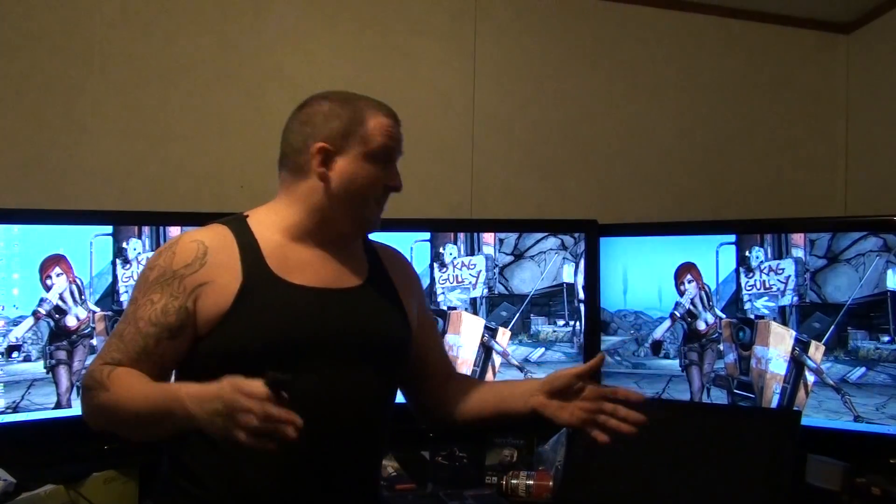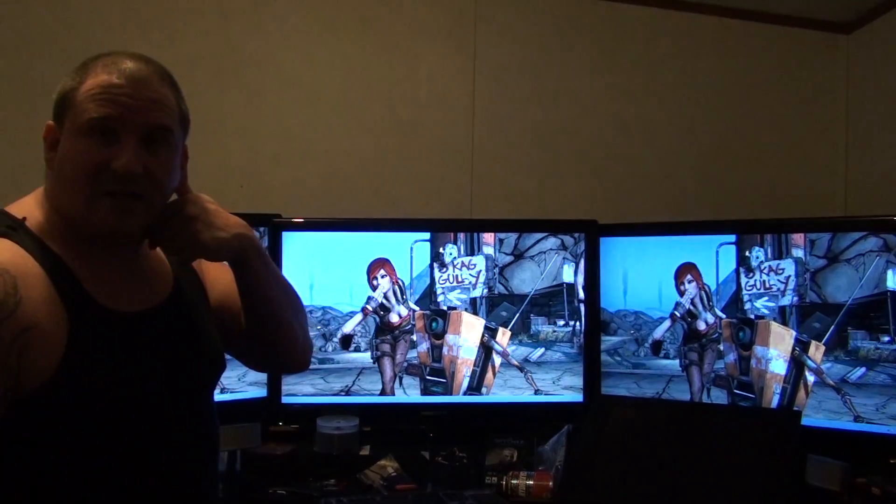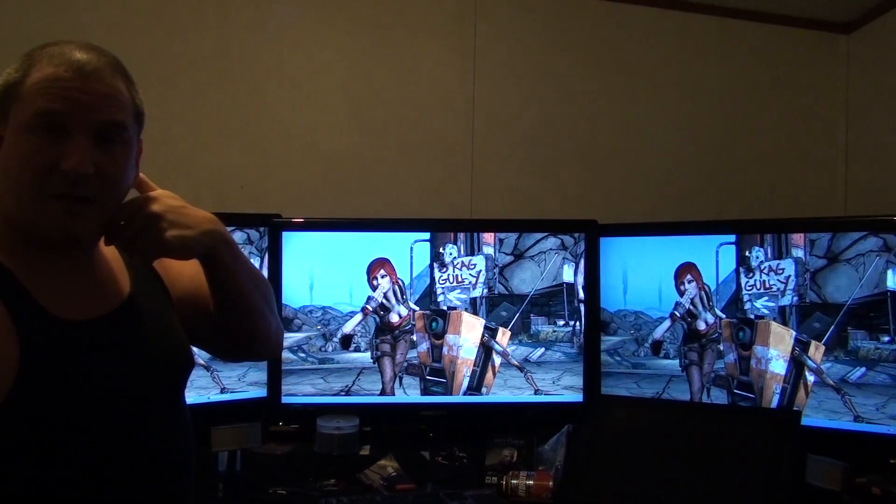Alright, now hopefully this is my setup. Hopefully this isn't too off-balanced. I'm just going to get some footage of my screens.